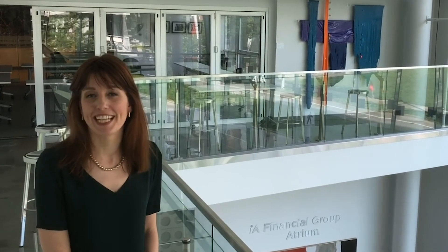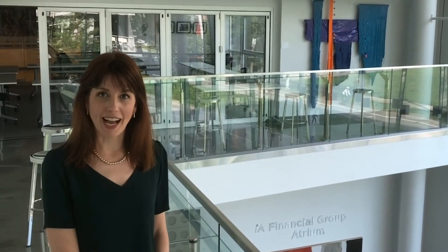Hi, I'm Ashley Corcoran, the Artistic Director of the Arts Club Theatre Company, and I want to thank you for watching Live From Home, sponsored by IA Financial.